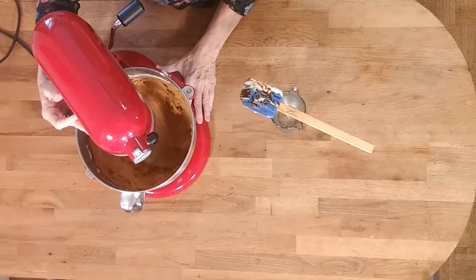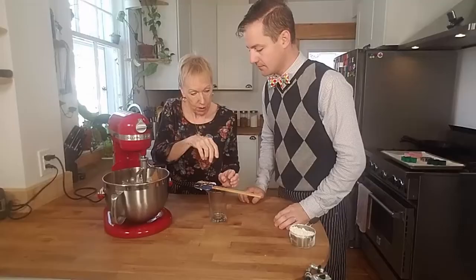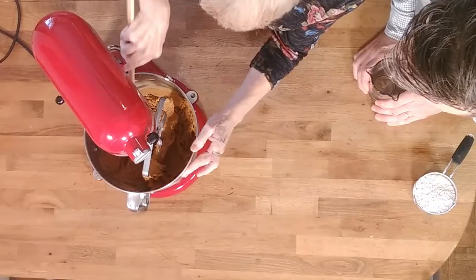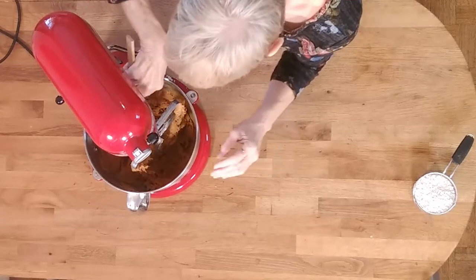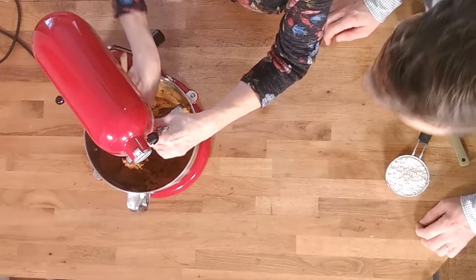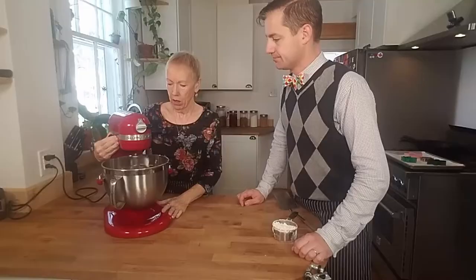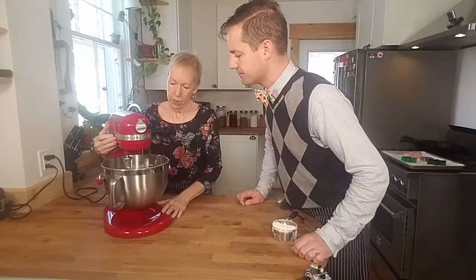Oh this is really coming together. I'm just going to scrape down the sides again one more time just to make sure. Oh that smells so good. Doesn't it? And cinnamon is truly one of my favorite flavors. Let's get it all down there — get all the molasses off of the spatula. She don't want to waste any of the good stuff. No that's for sure. That looks wonderful. Yeah I don't think it needs anything else, do you? No I don't think so either.